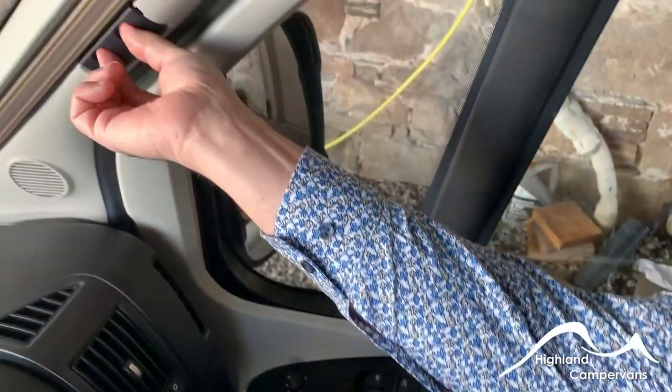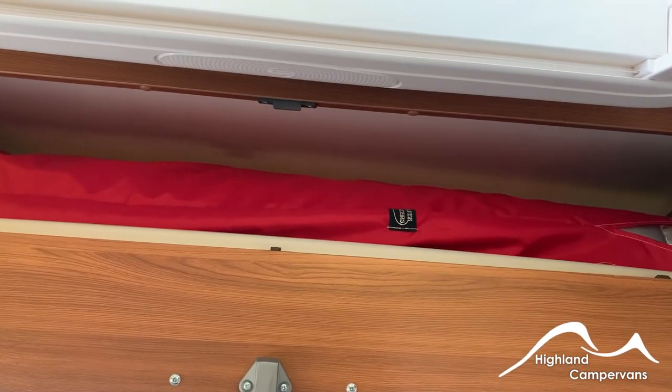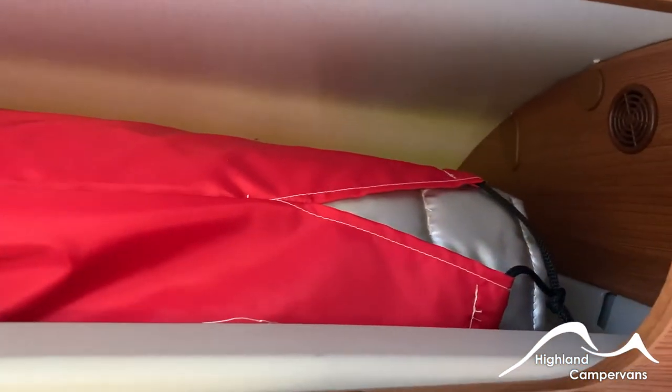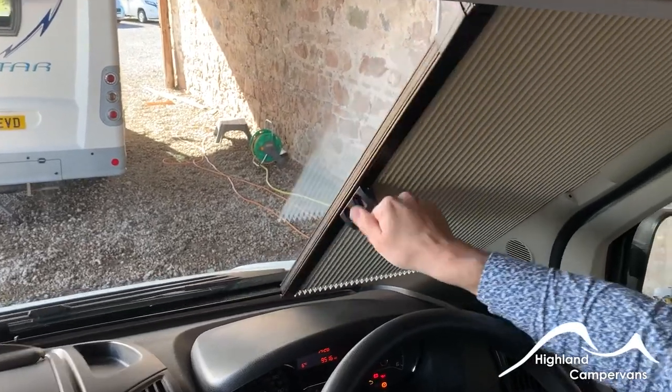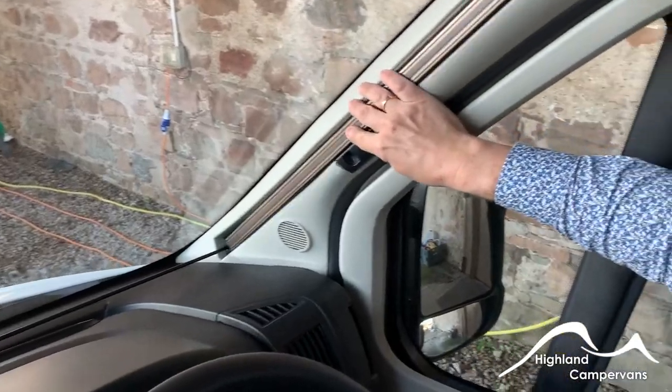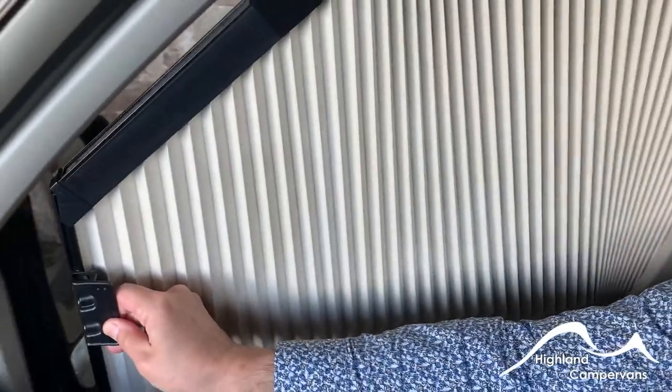Into the windscreen you have blinds. In the above locker you've got silver screens which you can use on the outside, but for summertime use the blinds will give you adequate security and darkness at night. There are also similar ones on the driver and passenger doors as well. That concludes the handover for your Hobby Vantana. We sincerely hope that you're going to enjoy it and get lots of smiles out of it. On behalf of Vining Camp France, thank you for watching this presentation. Take care.